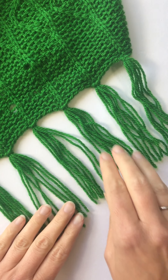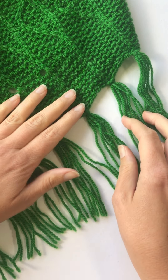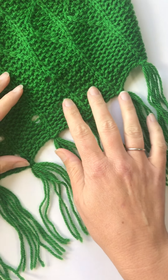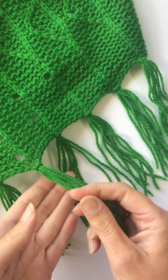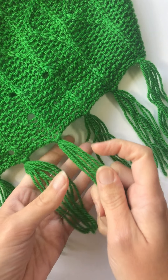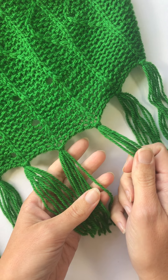Hello, I'm Maddy of Maddy Harvey Designs. I'm a knitwear designer and knitting teacher, and in this week's Thursday tutorial I'm going to show you a really easy way to add tassels to your knitting project.